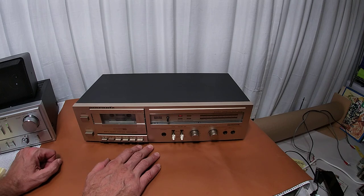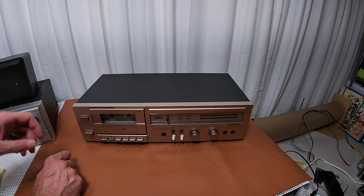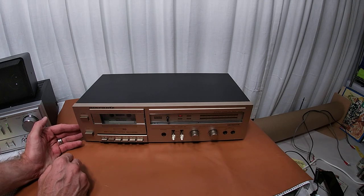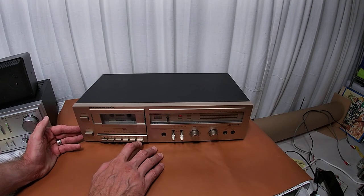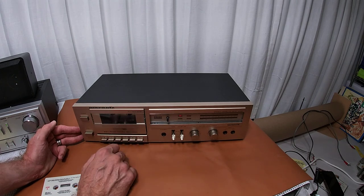They made these only for a couple of years. The only complaint I would have is that this is actually a plastic face instead of metal, which is kind of odd for Marantz. My thought would be this is probably a lower-end, entry-level model. Despite that, it sounds really, really good. It does have auto-stop but does not have auto-reverse. Everything on it looks really good and well taken care of.